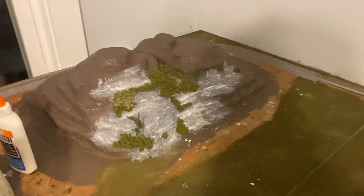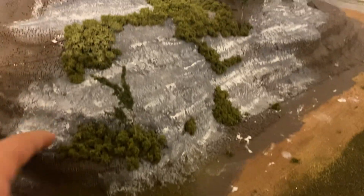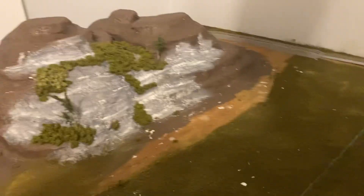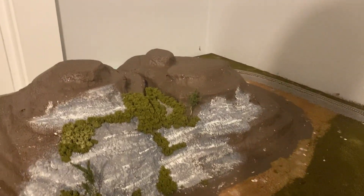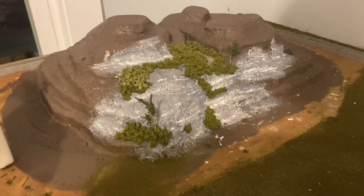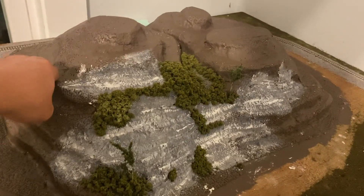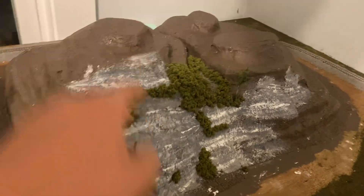Hey y'all, welcome back to another video. Just wanted to give you a little update on this mountain here. So you can see this is what I've gotten done so far. I pretty much plastered and painted it in the same day, and then the day after I did sculpt the mold.